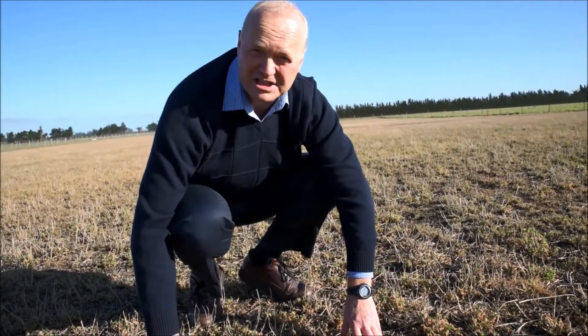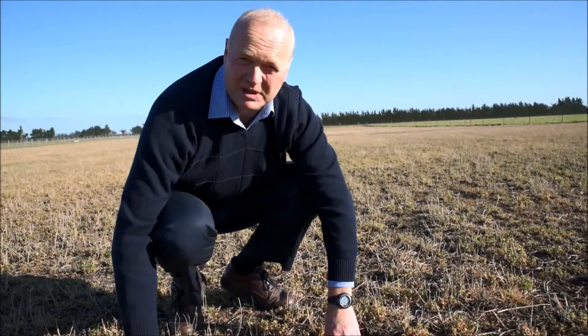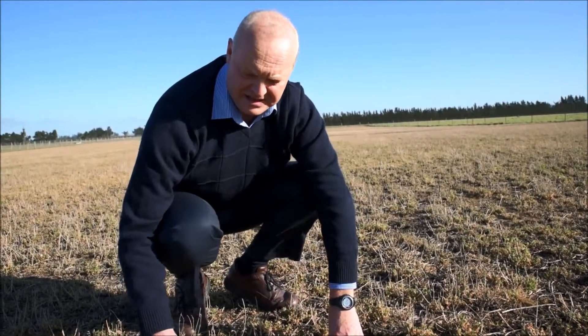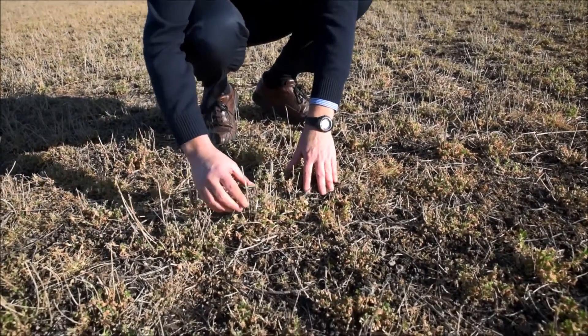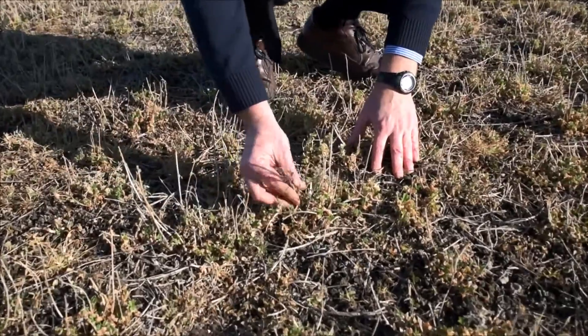It's the 24th of July and we're here at Ashley Dean looking at the winter management of our lucerne stands. These stands have been sprayed, and what I want you to look at is this is the residual from last autumn.